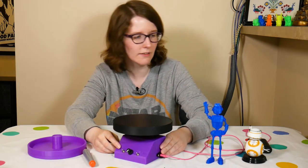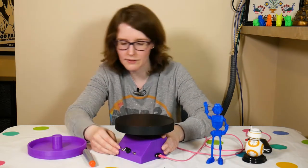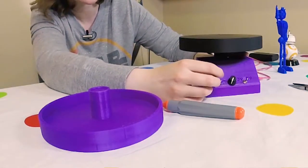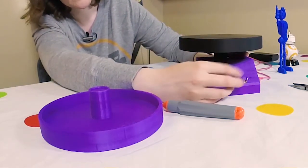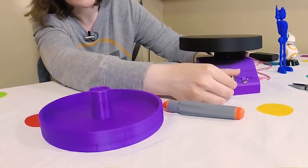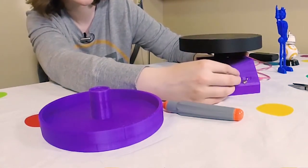We've got a couple of controls here on the front of the box where all the electronics are inside. We've got the ability to change directions either clockwise or counterclockwise. We've got the ability to turn it on with this potentiometer - it's got a switch on it, which is nice - and then the ability to control the speed.